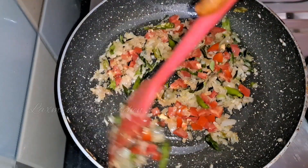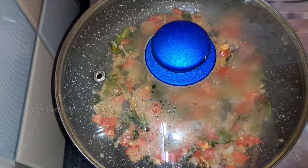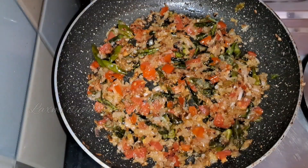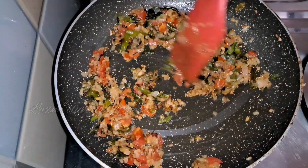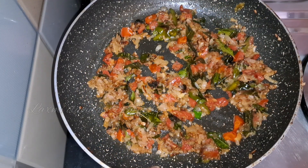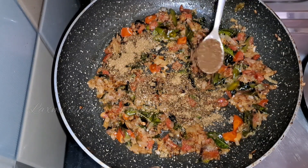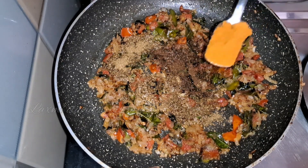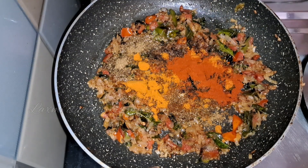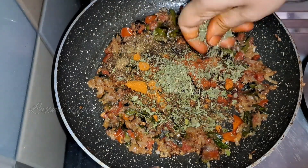It will cut the tomatoes in 3 minutes. Then add fresh salt and onions, then add 1 teaspoon of shrimp and 1 teaspoon of jal. We add 1 teaspoon of shrimp.